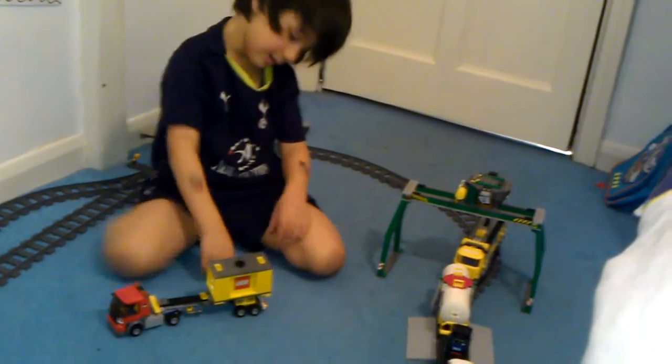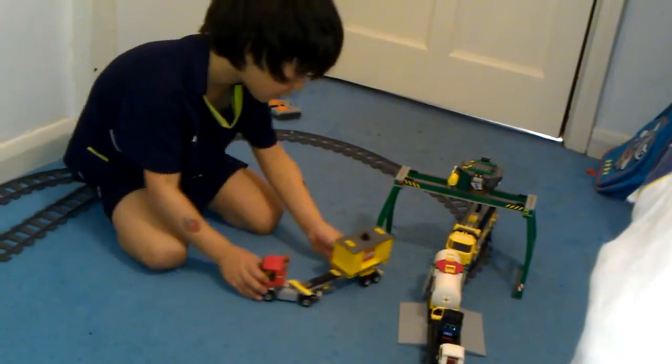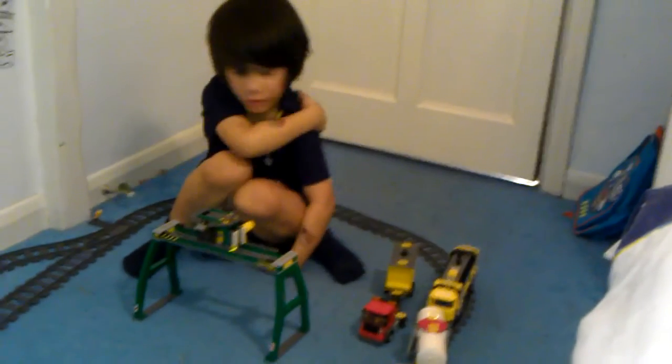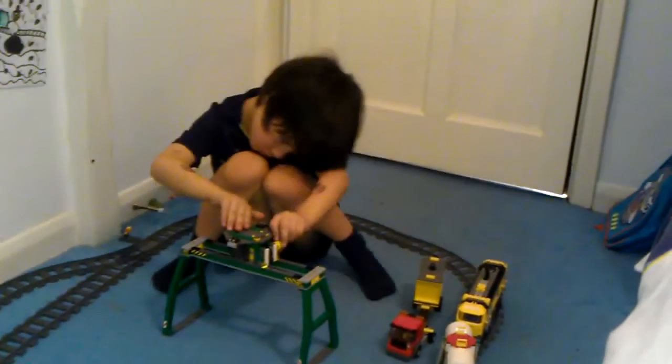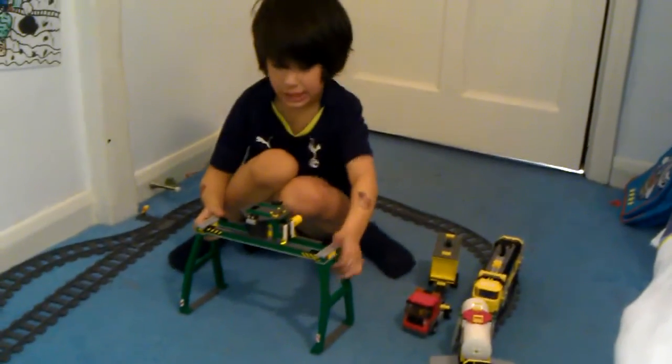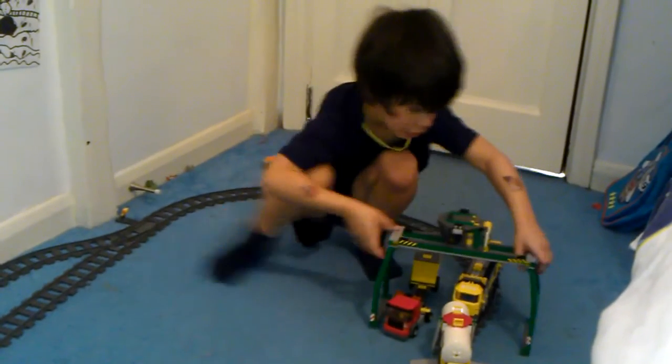This bit is really big, red. Let me move on to the crane. Like I showed you on the box, this can move on this. So this is finished, because I showed you on the box.